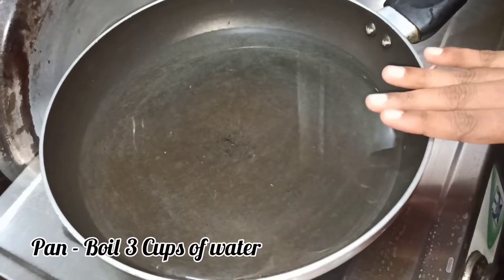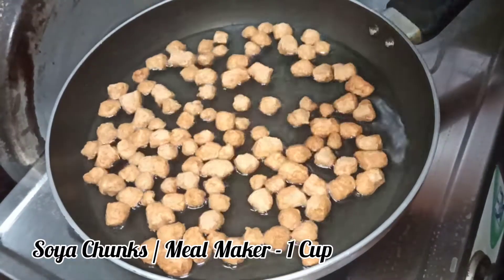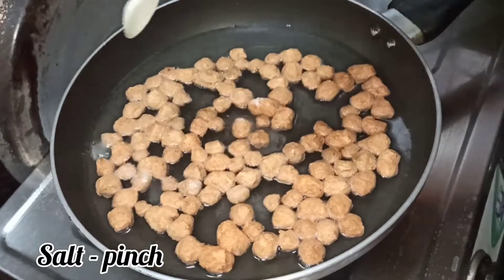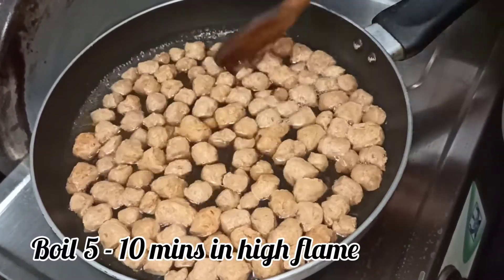For a pan, add 3 cups of water to boil. Add 1 cup of meal maker and half a teaspoon of soy sauce and boil it for 5 to 10 minutes on high flame.